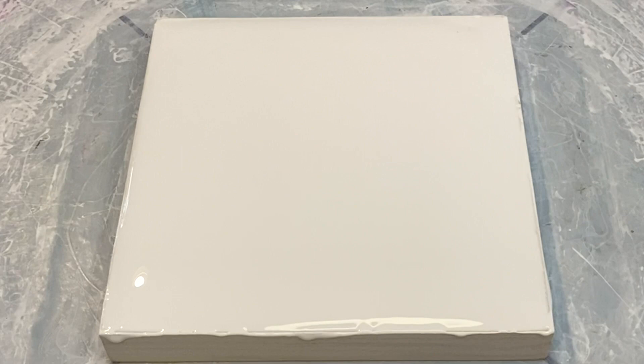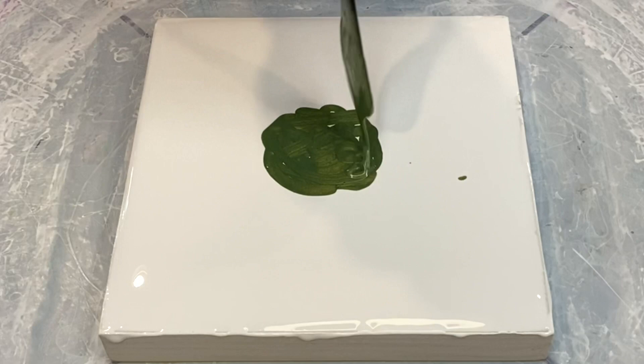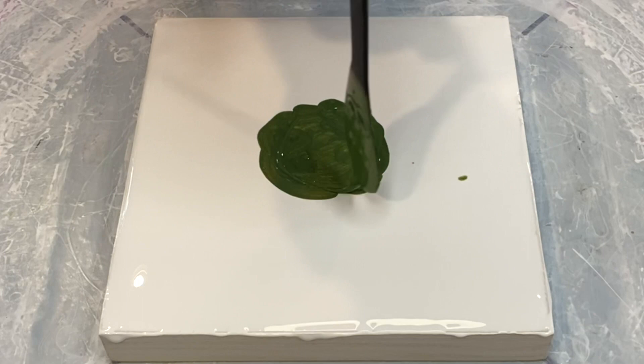This is a six-inch wooden cradle with about two and a half to three ounces of white pillow - the white pillow is Glidden Premium in white satin. So that is the Asparagus by TLP that we're putting down right there.